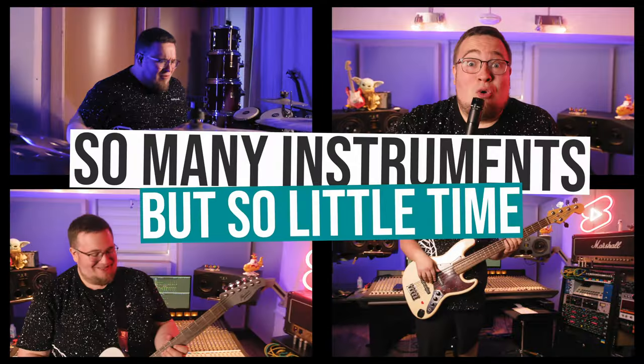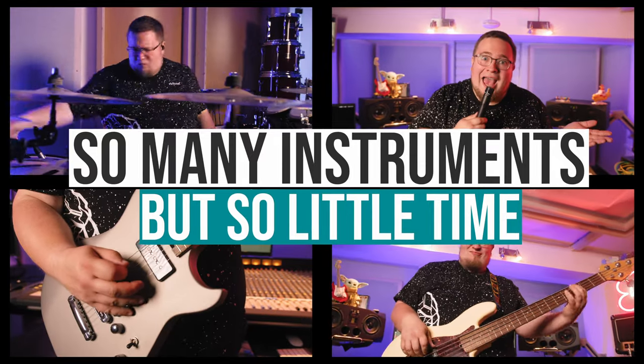Welcome back! Every other week I get challenged to learn a new instrument. And this time you are aiming for my stubby bass player fingers to fail. Let's see what kind of instrument we got.